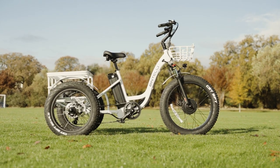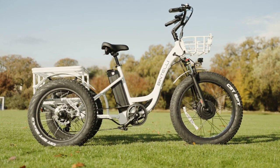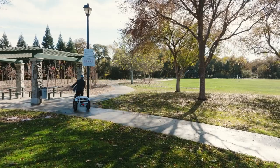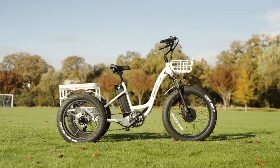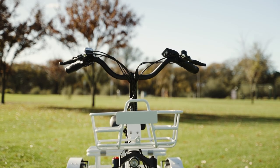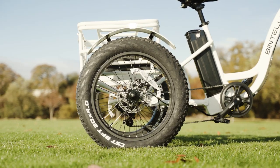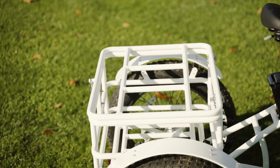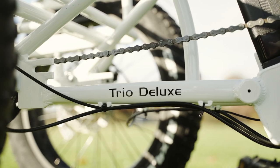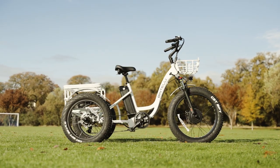We're going to be giving our take on the Trio Deluxe from Bintelli. This three-wheeled green machine is approachable, feature-rich, and sits at a nice price point for an electric trike. Trikes in general are considered to be safer as they provide an extra point of stability with their third wheel, kind of like a loving best friend that tags along during dates to make sure everything goes smoothly. Does the Trio Deluxe deliver the same level of support? Well, we're about to find out.